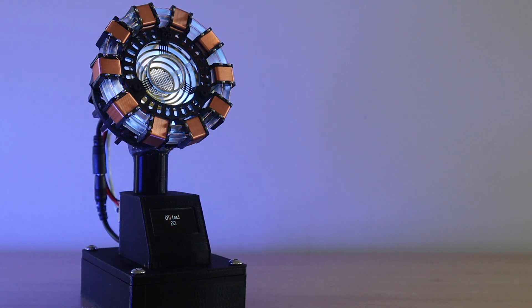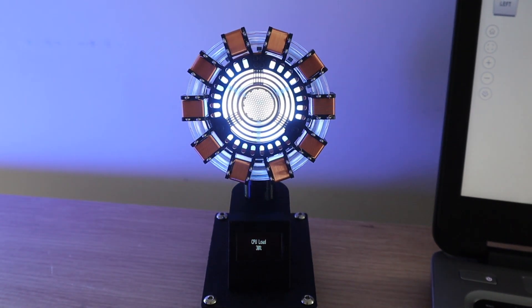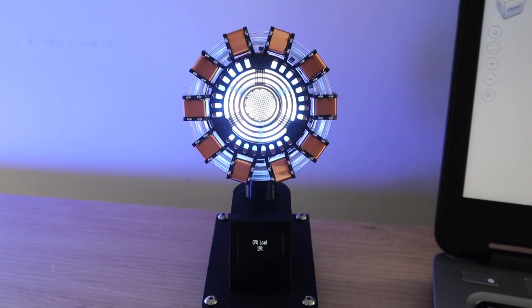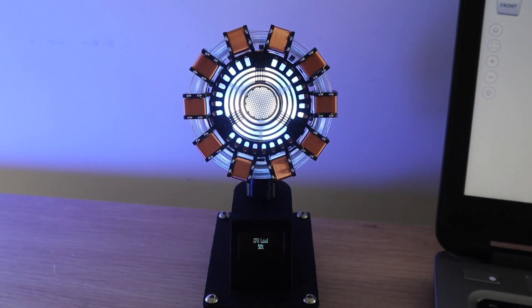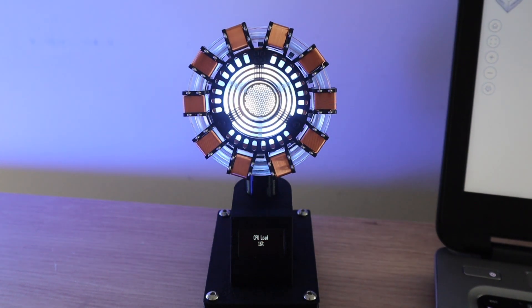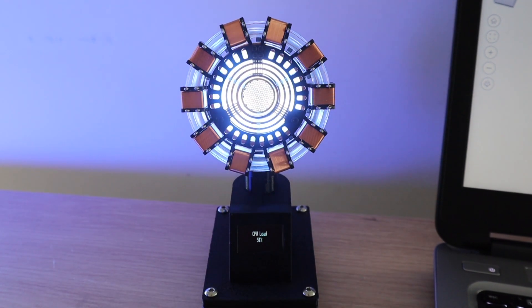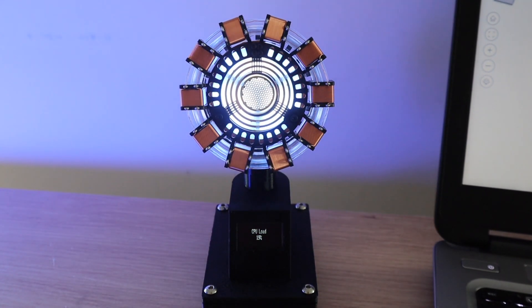I started out by assembling the arc reactor kit, which has a built-in USB powered LED light, and that got me thinking of a way to turn it into something useful for my desk. I initially thought about just making the LED pulse as some sort of readout, and this led me to my computer's CPU performance. I then decided to add the OLED display for a more accurate readout. The arc reactor and OLED display are powered by an Arduino Uno in the base, which receives updates on the computer's CPU usage every two seconds and then adjusts the pulse duration accordingly.